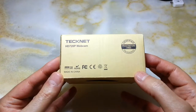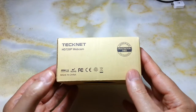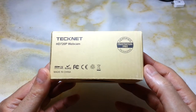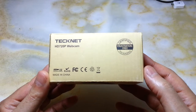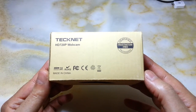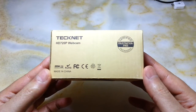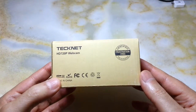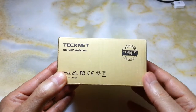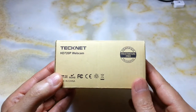Hi everyone, this is a video about the Technet HD 720p webcam with USB 2. The reason I purchased this is because I was looking for a rear-view video camera for my bicycle, to avoid using normal mirrors. Most of the time when you use these mirrors they are shaky, and your wrist, elbow, or body ends up obstructing your rear view.